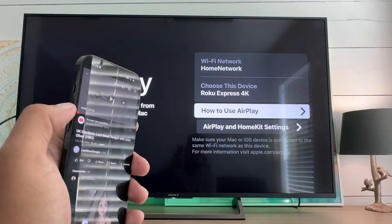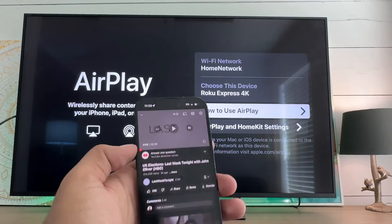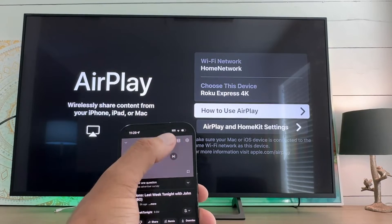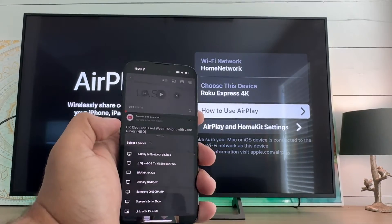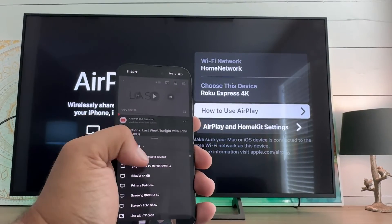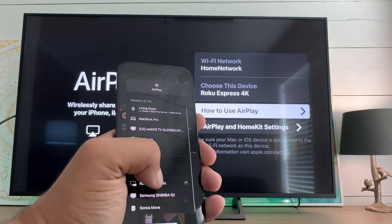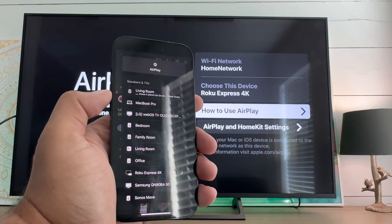I'm going to show you how to do this from a YouTube video because that might be where you're coming from. At the top there's that screen mirroring icon — we're just going to select that and then we'll get all these options. I'm going to go into the AirPlay and Bluetooth devices and then we'll scroll down and we'll find that Roku Express 4K.